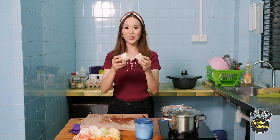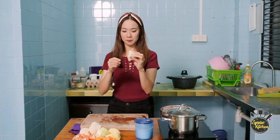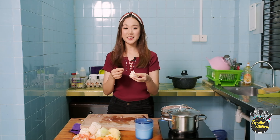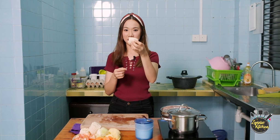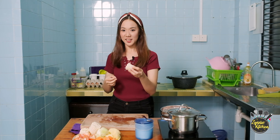I totally forgot to introduce this corn. It's actually quite a poor corn — it's really, really very sweet. The last time I saw this white pearl corn was at Cameron Highlands. It's so sweet that you can even eat it raw. Next time you go to the supermarket and see this corn, you can try it. Just eat it raw — very nice!